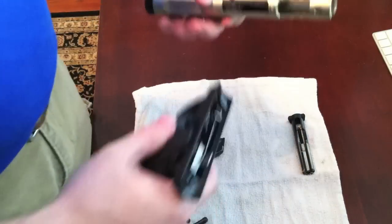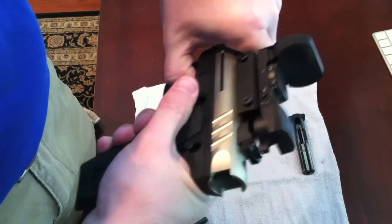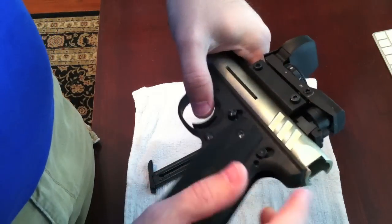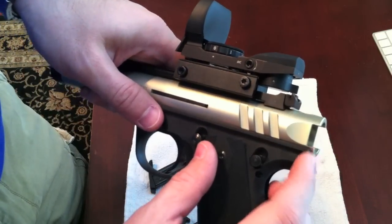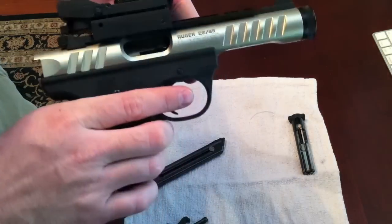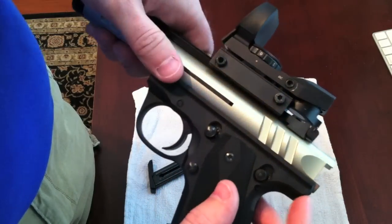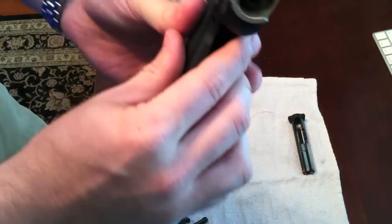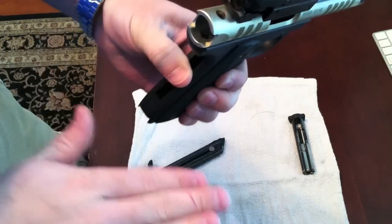Let's go ahead and put our gun back together. Slide your barrel back on — it's going to take some pressure. I just heard a little click. You want it to be off the back edge just a little bit right there. Fortunately, having this different color barrel makes it easier to see. Looking down into the barrel, I want to make sure my hammer is in the horizontal flat position.